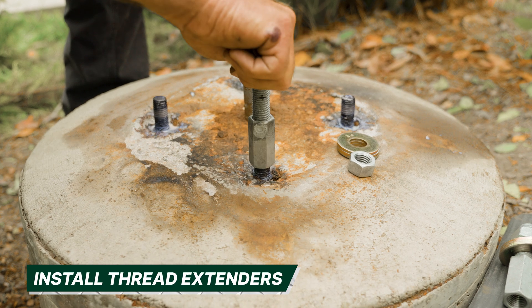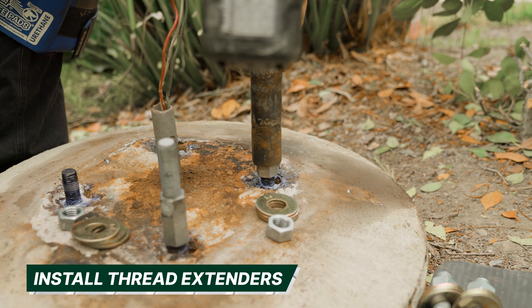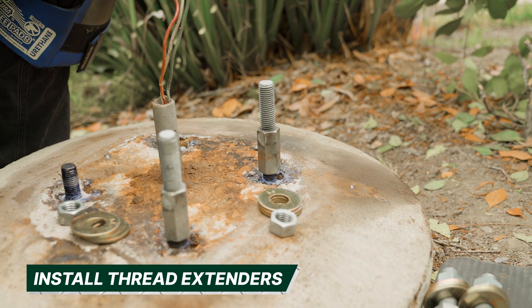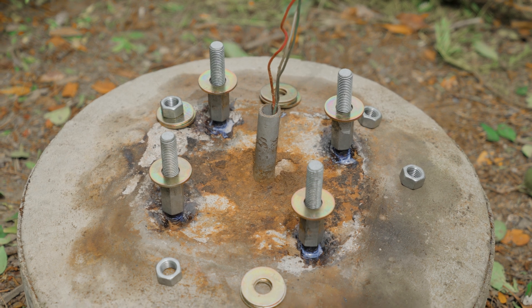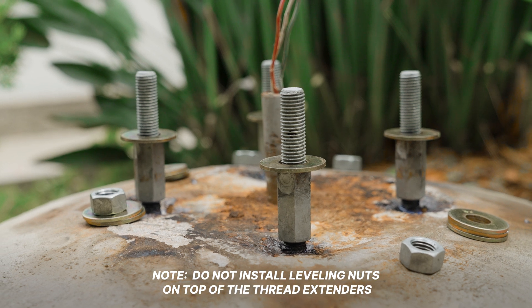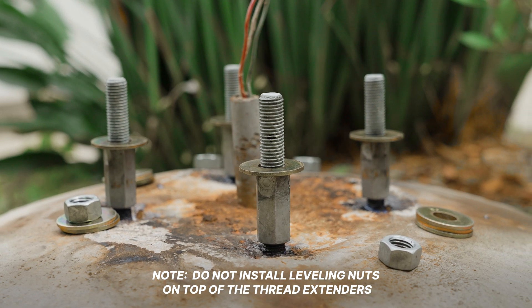Install the thread extenders onto the anchor bolts. We recommend using as much overlap as possible; sometimes the thread extender will bottom out on the existing anchor bolt. Jam nuts can be used under the thread extenders at the installer's discretion but are not required. Do not install leveling nuts on top of the thread extenders — the thread extenders act as leveling nuts.